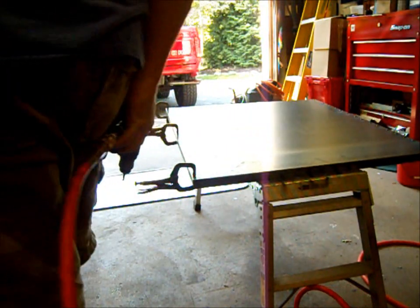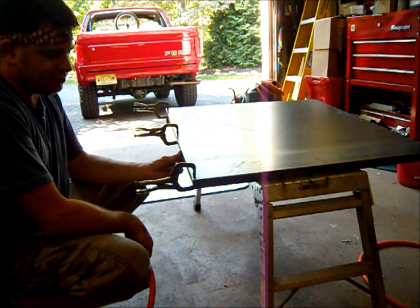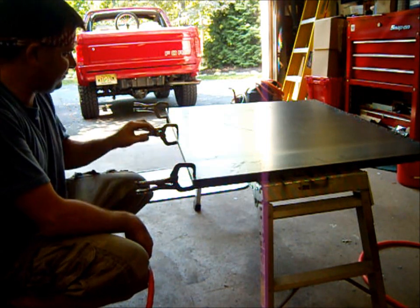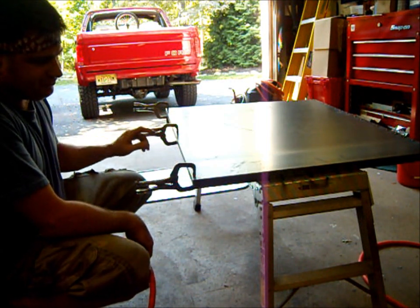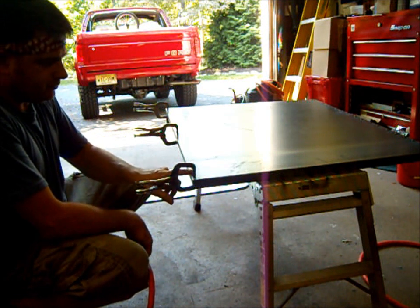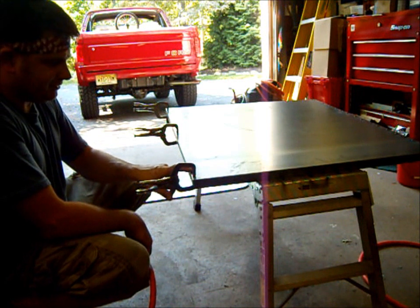Okay so we have our front panel here. We have our eighth inch by one inch angle iron clamped in place with these three vice grips, and before we can do any spot welding we have to drill a 3/16 hole in the top of this metal here.